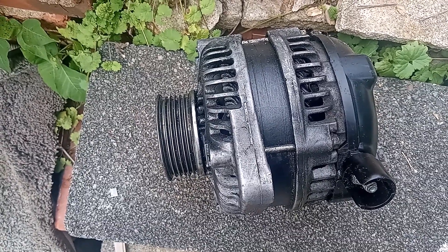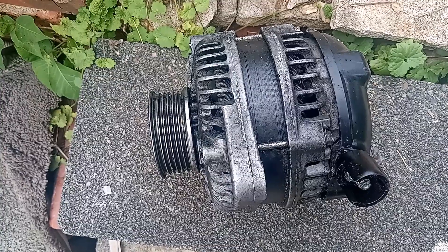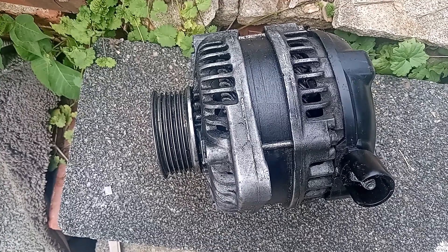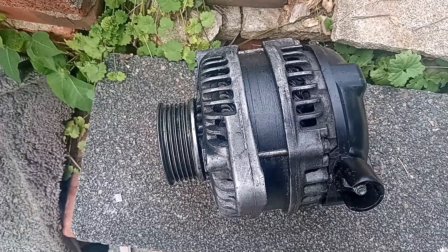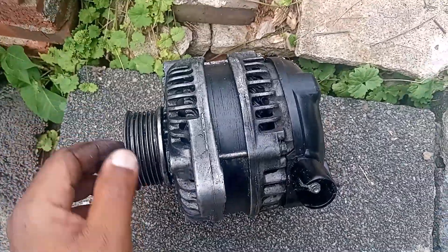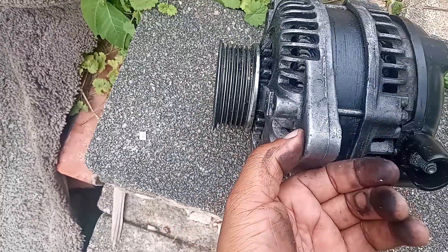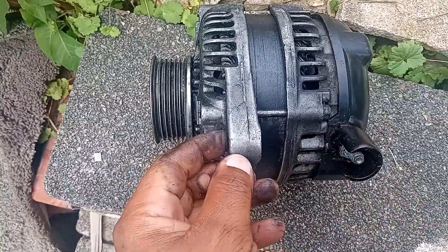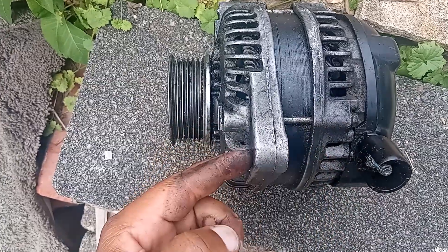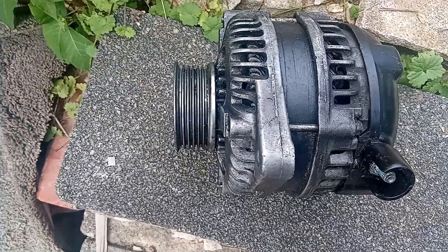It's good to know the basics, and it's very easy to change the alternator as long as you can locate it in the engine. You only need two bolts — they're very long bolts that go from here all the way to here.